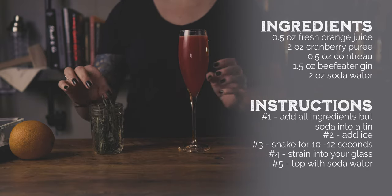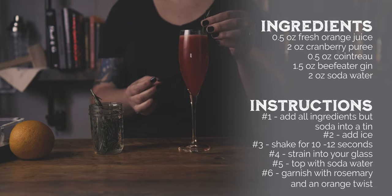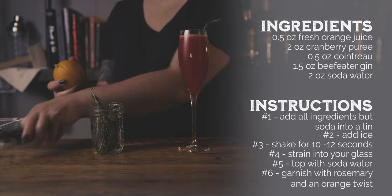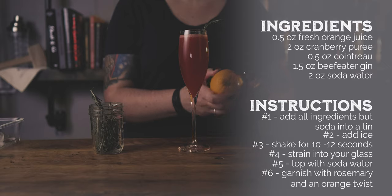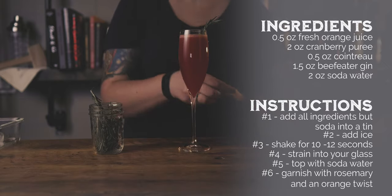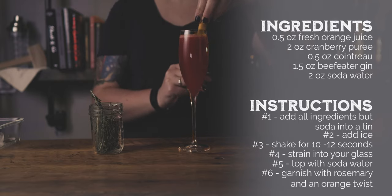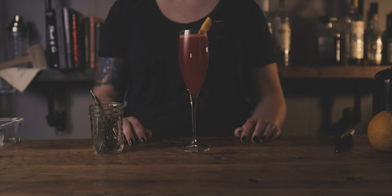As always, thanks for visiting our channel and watching our recipe for the orange cranberry gin fizz. We hope it helps you through the holiday season — not that you need the holidays to enjoy one. We would appreciate a like and a subscribe to Alchemix, and come back every Tuesday for a new video. You can find out more about each recipe on our website alchemix.bar. The world is your martini glass — shake things up.